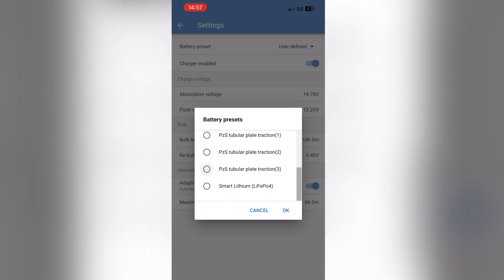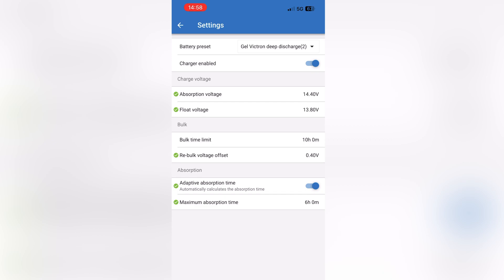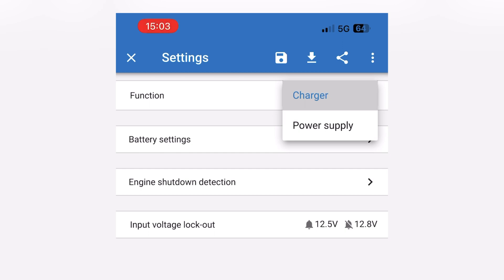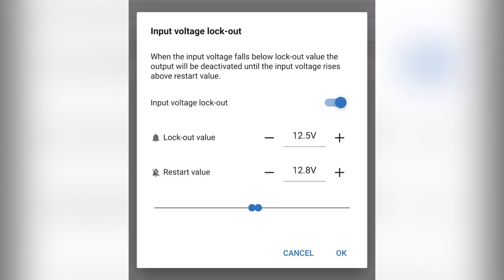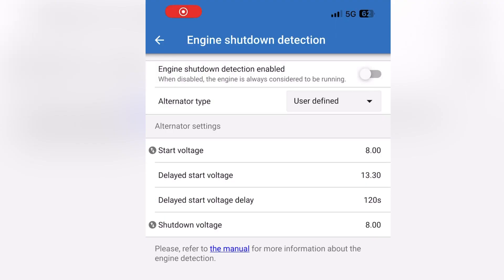Click on battery preset and user defined. I've been advised to use the Gel Victron deep discharge 2. That takes you to a page where you can adjust the parameters, which Tanya Batteries and Paul from BSPK have told me to do. Make sure you've got the engine shutdown detection enabled and the right alternator set up — mine's a smart alternator, so I've set that up correctly. Now I'm going to wire it up, start the engine, wait two minutes, and it should kick into life.